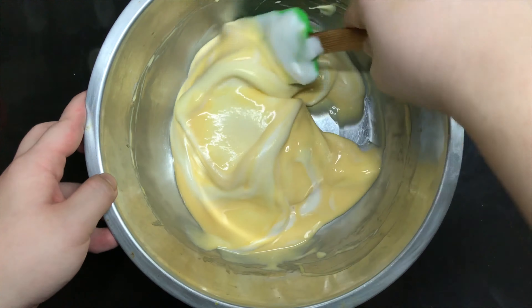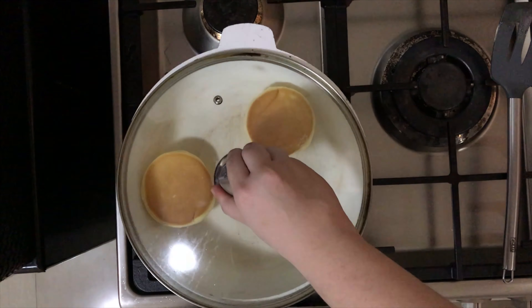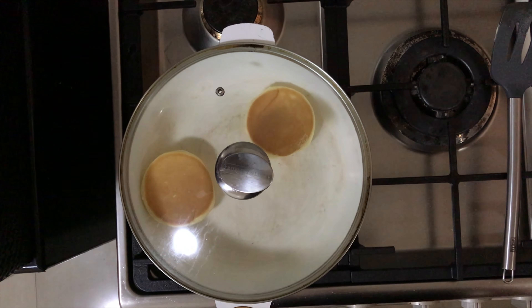Use a non-stick pan under very low heat, then start piping in the pancake mixture. Now that the sensitive part is over, I will go back to my regular voice. Cover the pan and let it cook for two to three minutes — your cooking time might be different depending on your stove. Time to flip, carefully. Cover that up again and let it cook for another two to three minutes and you're done.